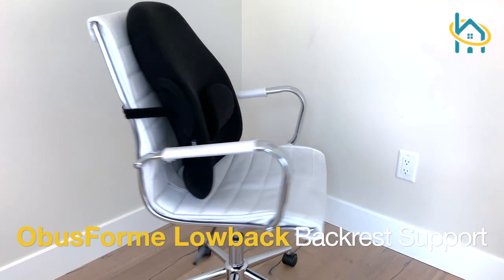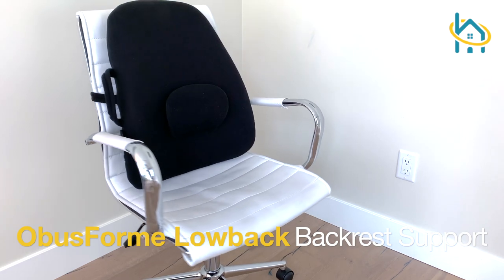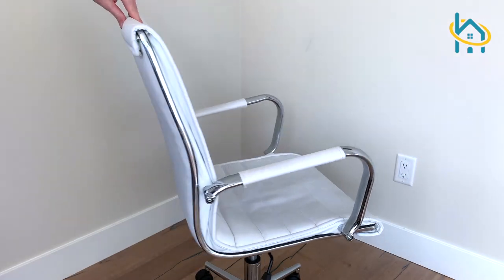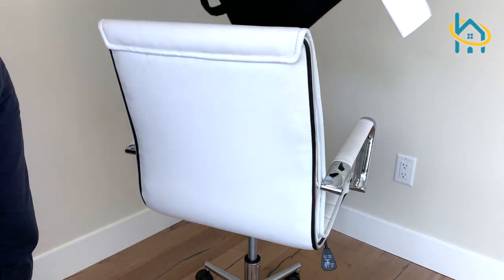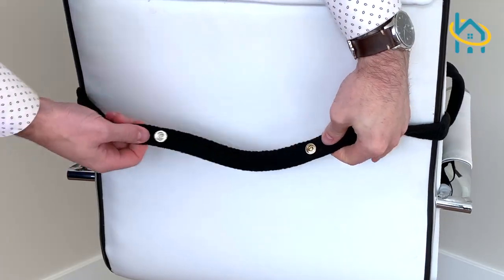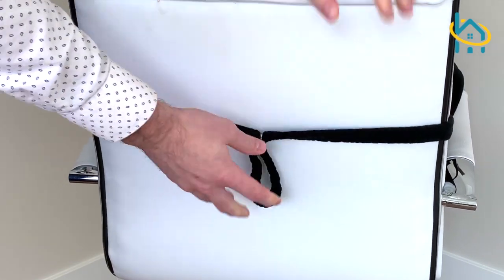If you're looking for an award-winning support for your lower back, the Obisform low back backrest support is going to be just the thing you need. It comes ready to use out of the box. All you need to do is slip it over the back of your chair and clip the button together to ensure it is tight.